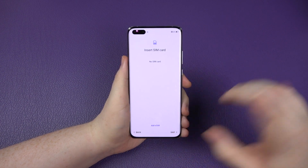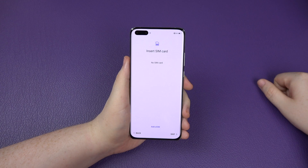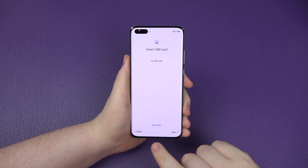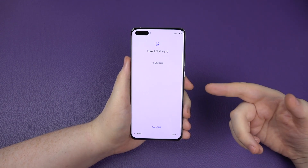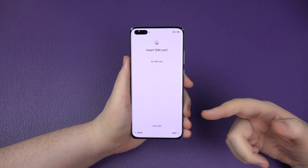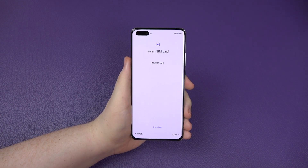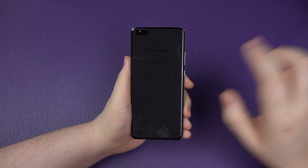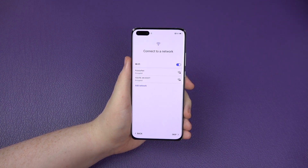It wants you to insert a SIM card. I don't have my SIM card on hand right now, but you can add an eSIM. This phone comes in a couple of different models. This one I've got is a dual SIM, which can do two SIM cards. You can also do an eSIM, or a nano memory card with the eSIM and a SIM card. Loads of different possibilities. I'm going to skip that for now.